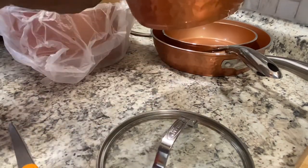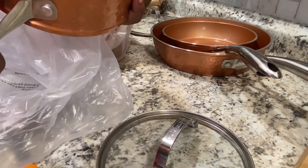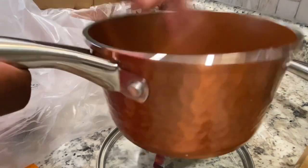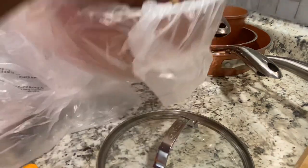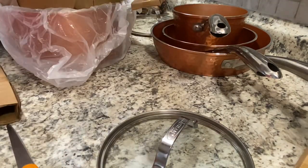It also came with a 1.5 quart saucepan with the lid and a 2.5 quart saucepan with the lid.